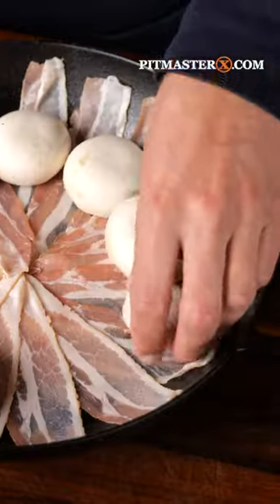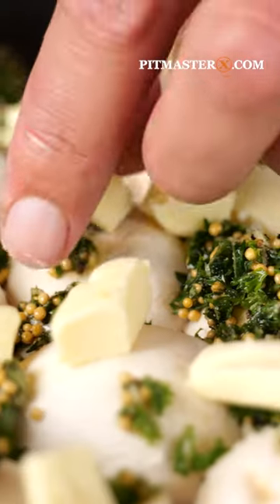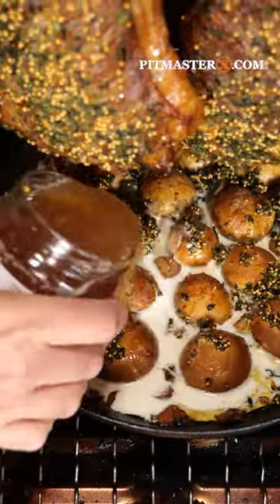Get a cast iron pan out, layer it with bacon, place in mushrooms, add the seasoning, some butter and slide it into the smoker. Add cream and beef broth.